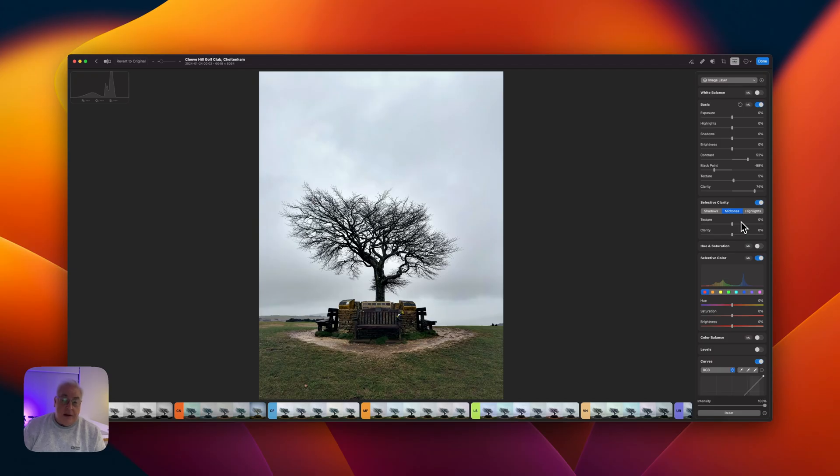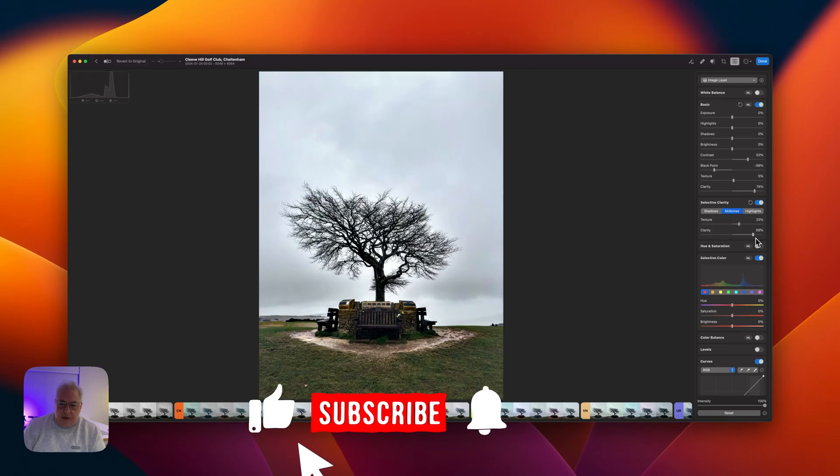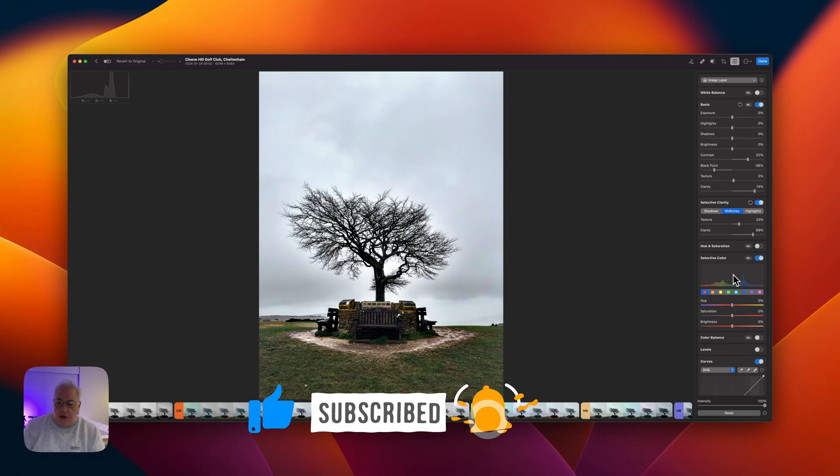Wait — we need more clarity, but only in the midtones, not in the shadows or the highlights. Definitely not the highlights, because we're going to be basically removing them in a minute. So let's bring the texture slider up about 25 percent — looks good — and way more, another 75 percent in the midtones.